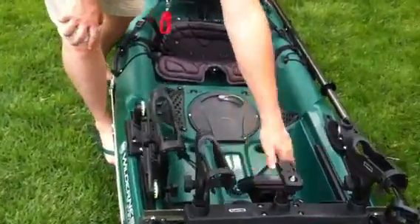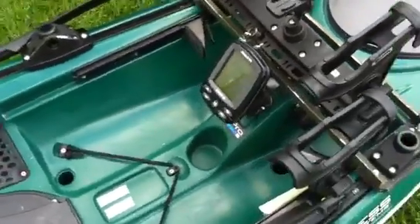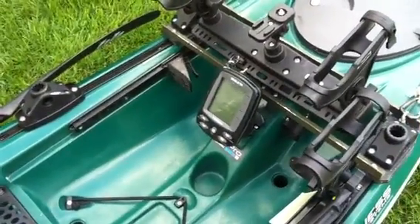Up front, I have an Eagle Cuda 300 fish finder. Very basic, but it works very well for what I need.